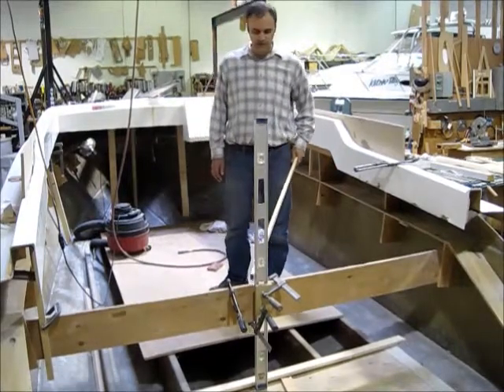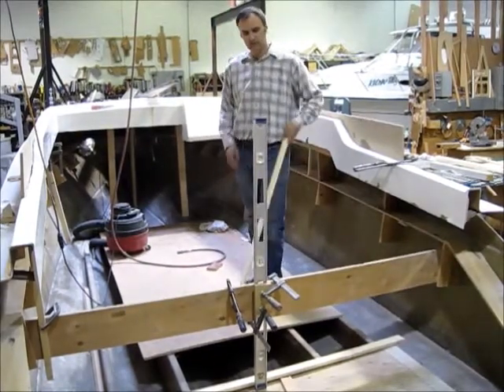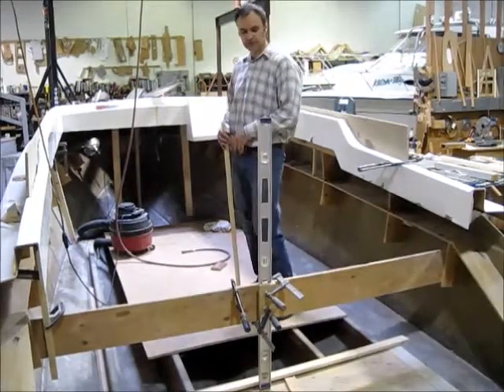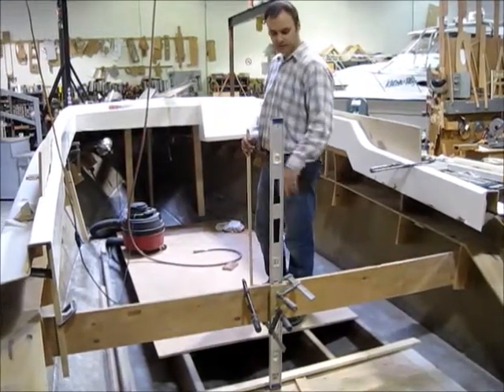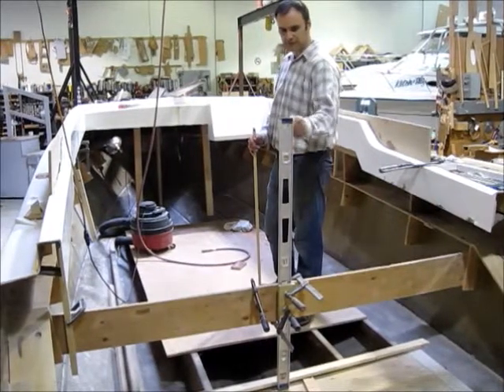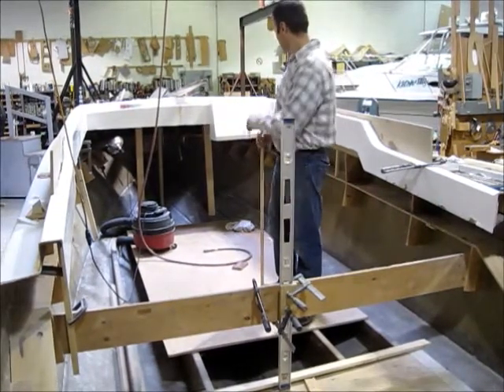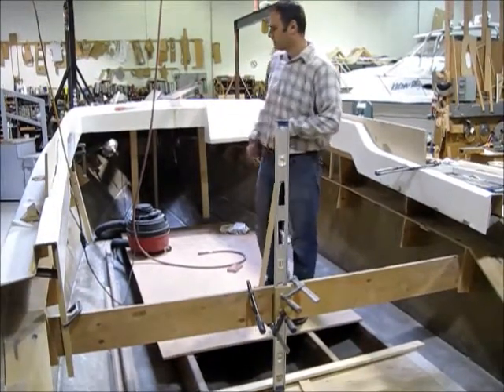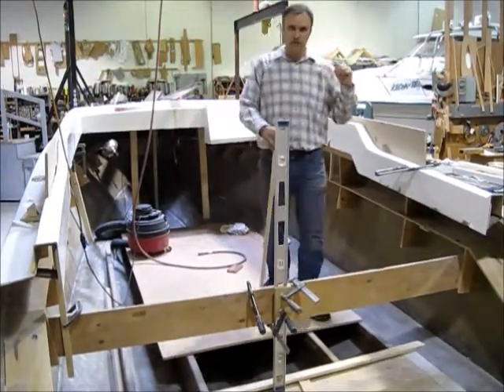The next thing we did was put a center line. All our measurements are going to be off the center line — we've taken it down but that was our center line right there. We've just been doing offsets to set up our deck. Next we'll go outside and show you the deck.